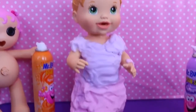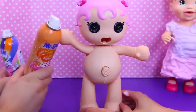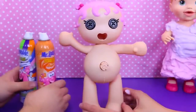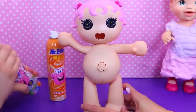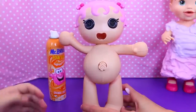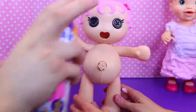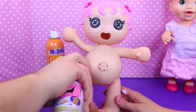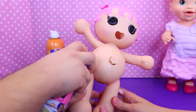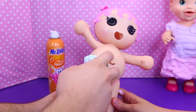And for our little Lalaloopsy pooping doll, I'll do like a little bikini — like for the beach! Like with a diaper, yeah, like a baby swim diaper — one of those things. I just love her face, it's so cute and adorable.